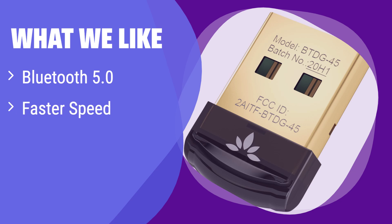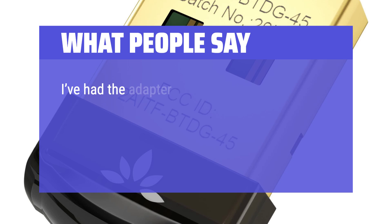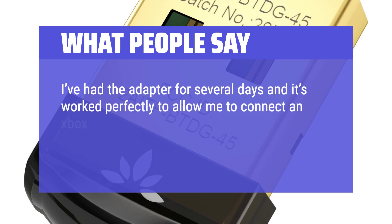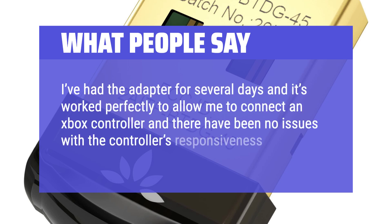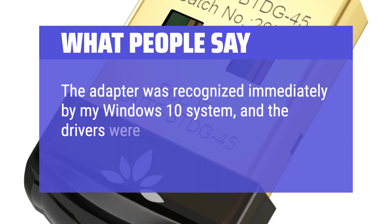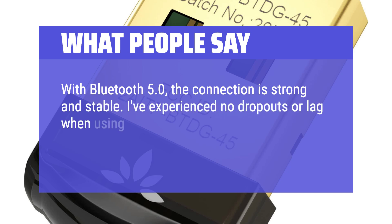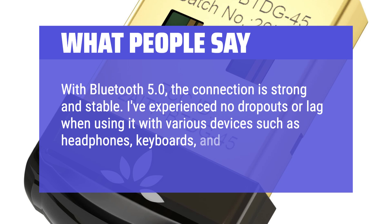What we like: It boasts Bluetooth 5.0 for a faster and more stable connection. If you need a compact adapter that doesn't block other USB ports, this mini adapter is ideal for users who prioritize speed and space-saving design. What people say: I've had the adapter for several days and it's worked perfectly to connect an Xbox controller with no issues with responsiveness. The adapter was recognized immediately by my Windows 10 system, and the drivers were installed automatically. With Bluetooth 5.0, the connection is strong and stable with no dropouts or lag.